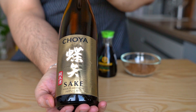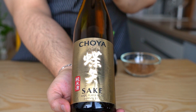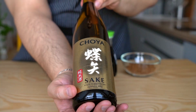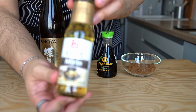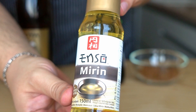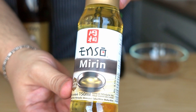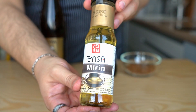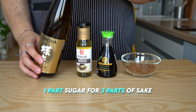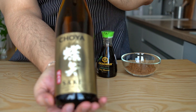Next up we have sake, which is the most well-known type of rice wine. You can use lower quality sake for this — even cooking sake is fine. Then we have mirin, which is also a type of rice wine but has a lower alcoholic percentage and is sweeter than sake. If you can't find mirin, you can swap it with sake but you need to add one part sugar to every three parts of sake to reach something similar to mirin.